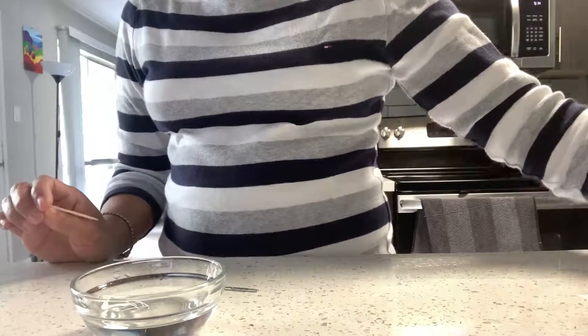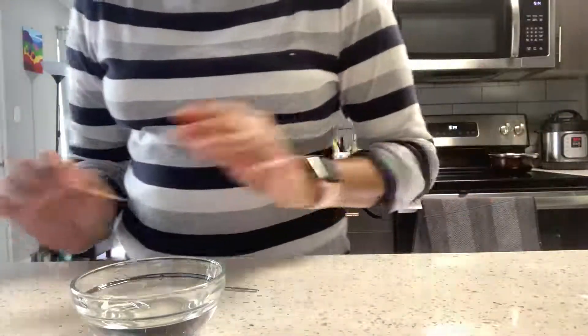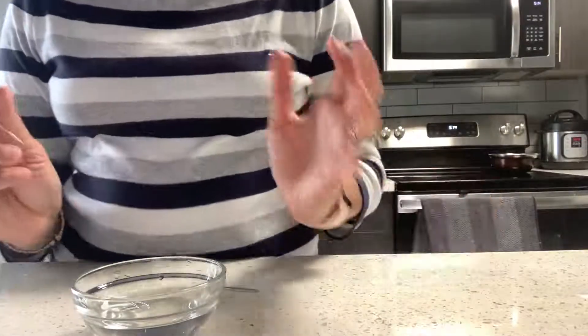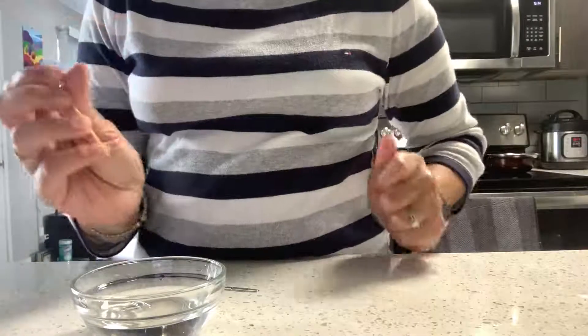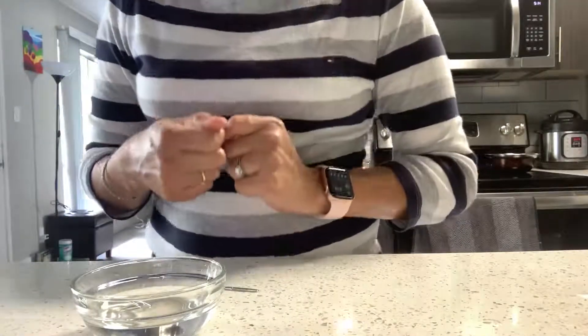Why do you think this happened? This is called surface tension. There is a kind of skin on the surface of the water which holds the water molecules very tightly, and this surface tension also holds the paper clip, which can otherwise not float in the water.